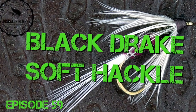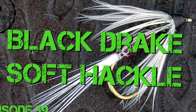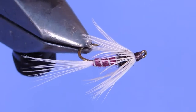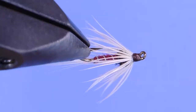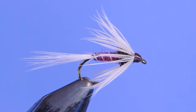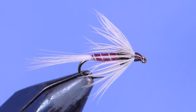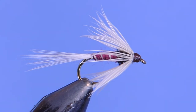Hey tiers, Darren here, back with another fly tying tutorial. Today we're going to be tying a black drake soft hackle. This is part of a series by Oregon fly fisher Dick Winter. Other flies in the series include parachute, nymph, emerger, and Catskill dry fly. Dick tied flies and learned from Polly Rosborough, and many of the patterns he put his name to were actually variations on Polly's patterns. As a commercial tyer, Dick kept patterns simple but as realistic as possible, especially if he was required to tie a couple dozen in an afternoon. All right, let's have a look at the material list and get started.